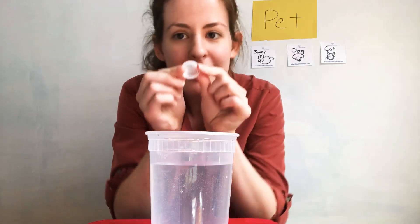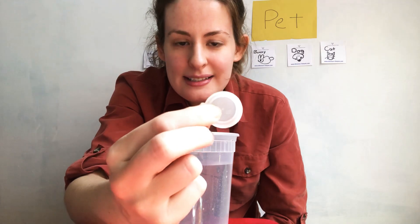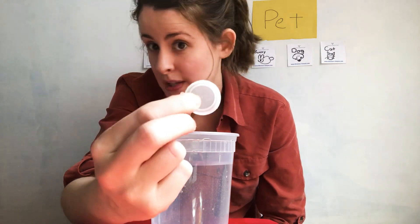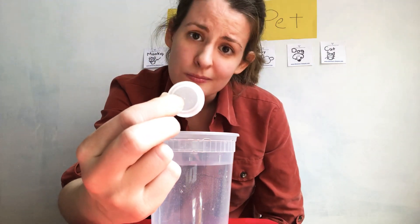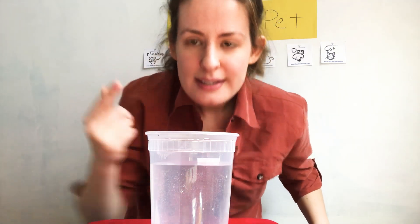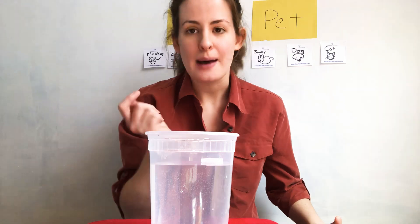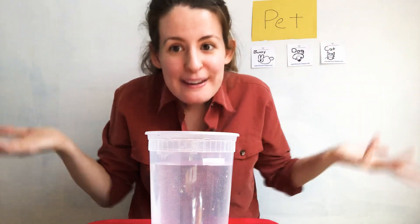Now let's try with the plastic cap. Do you think this is going to sink or float? It's on top, do you see? So did this sink to the bottom or float on top? It floats on top.